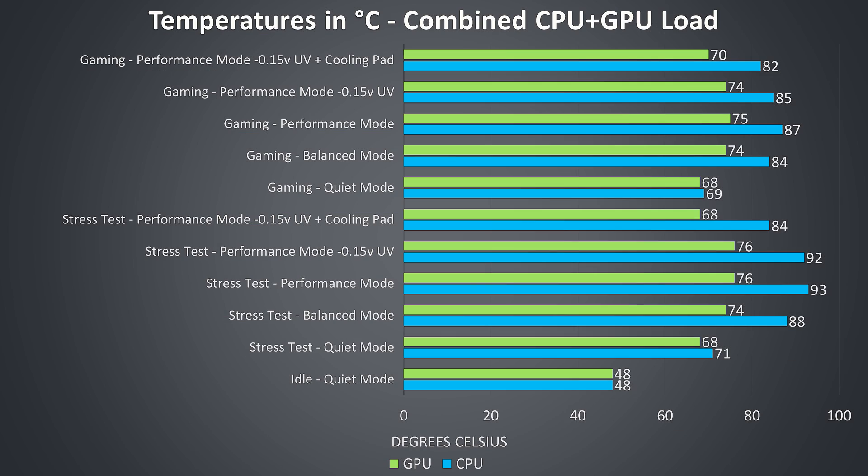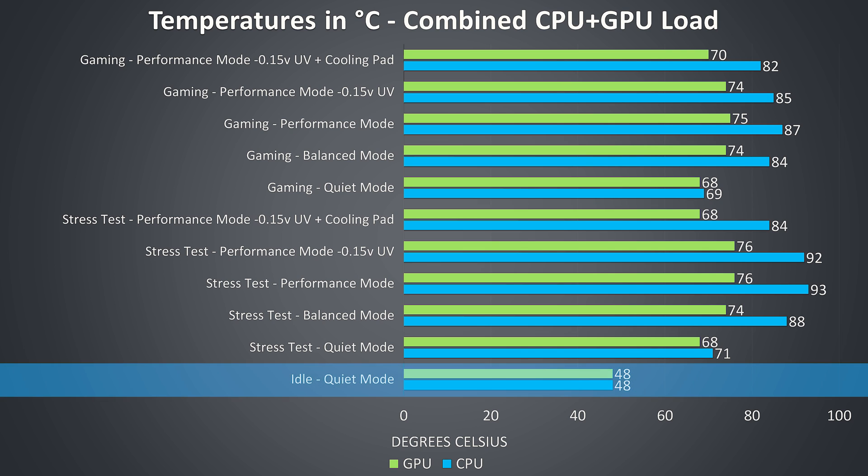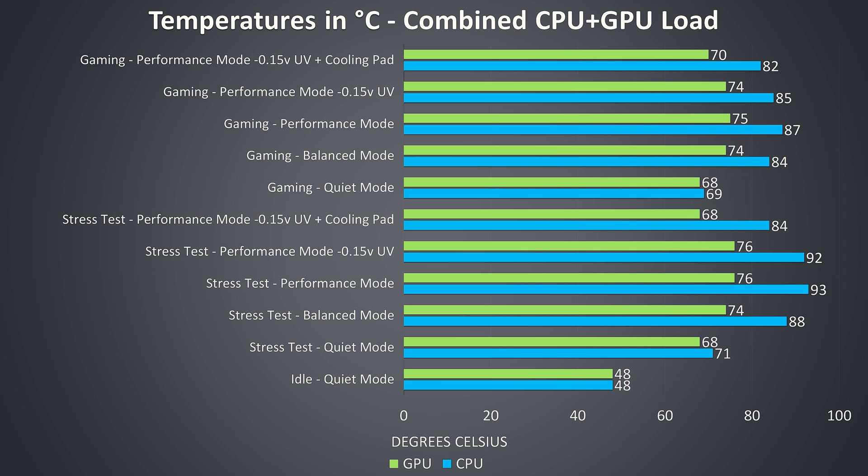Thermal testing was completed in an ambient room temperature of 21 degrees Celsius, so expect different results in different environments. At idle it was a little warm, however the fans were silent in quiet mode. The rest of the results are from combined CPU and GPU workloads, meant to represent worst case scenarios as I ran them for extended periods of time.